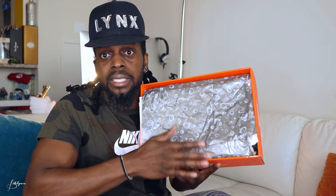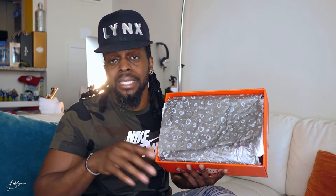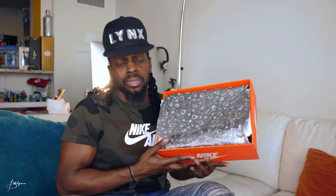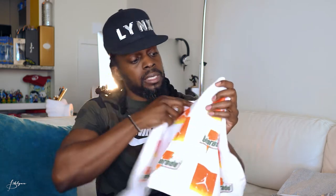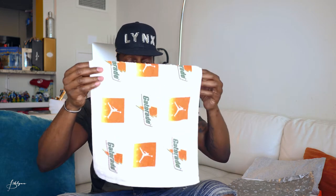So first you got this gray paper here with a design that looks like bubbles — I'm guessing it's the Gatorade bubbles, but it also could look like craters on Mars. It also comes with this little towel, or a big rag. It has the Gatorade logo and the Jordan logo. The Jordan logo is orange to yellow, the Gatorade logo is in green with the lightning, same orange to yellow. It's a white rag overall.